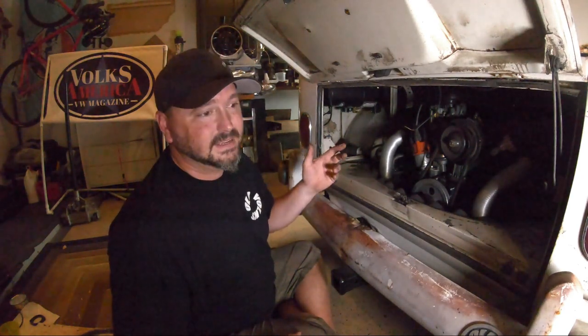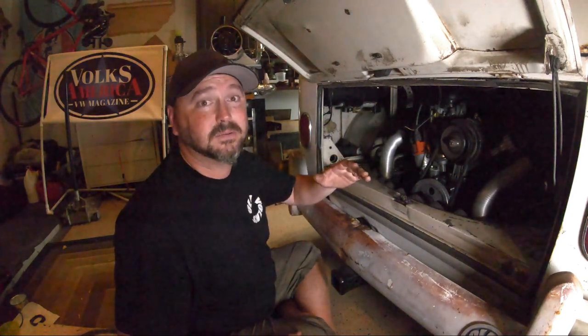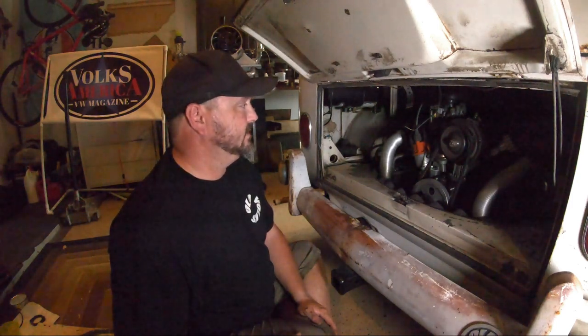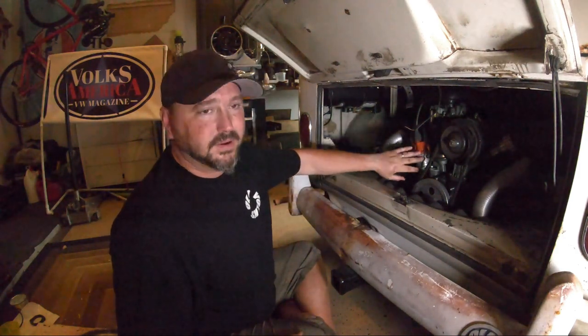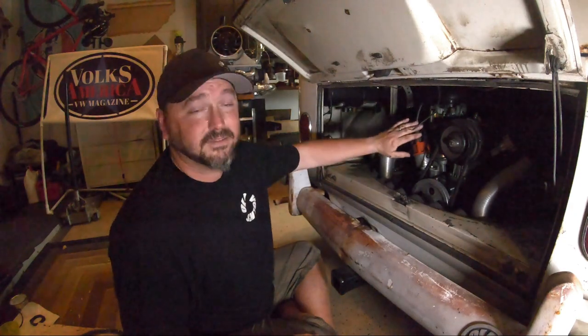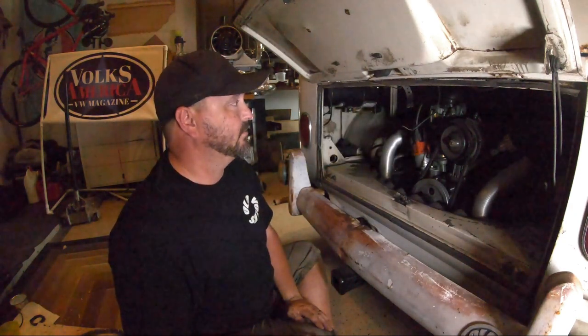Even if it's one of the cheap Chinese ones, that's okay for a spare backup — I would put points in it so anybody can run it. If you come across someone broken down with a bad distributor, you can sell or give them yours. Thirty or forty bucks saves someone an expensive tow bill and a long night on the side of the road. Keep an extra one pre-timed for your motor, or they can retime it — I just showed you how.